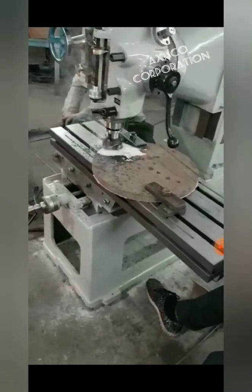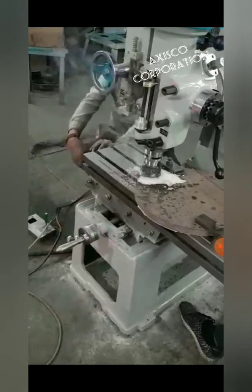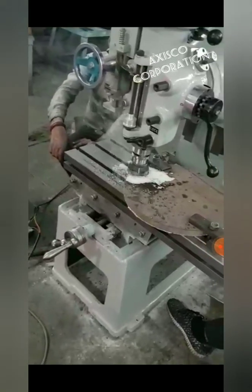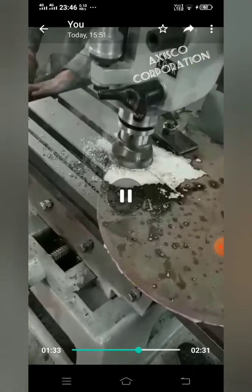Here we are giving a gearbox drive for the axis — gear drive for the axes.